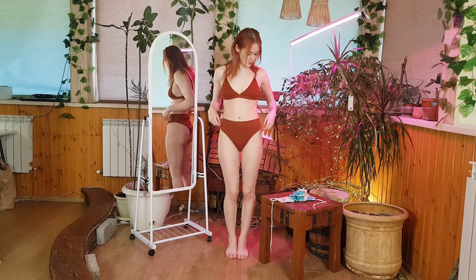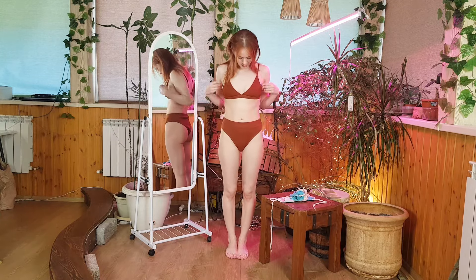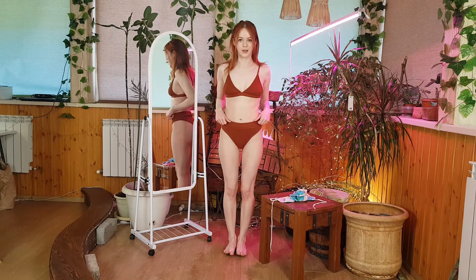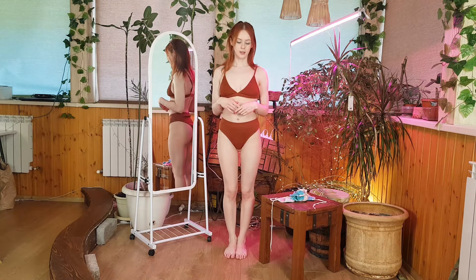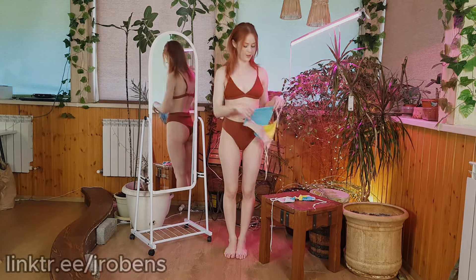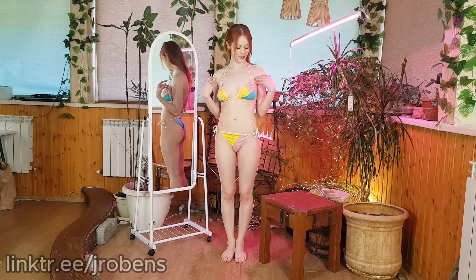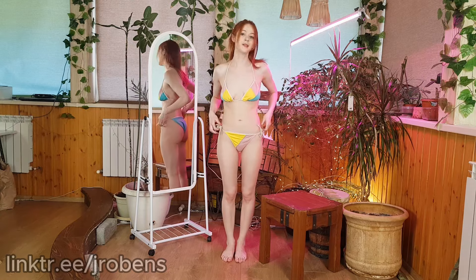The high-waisted undies feature a thick elastic band for secure wear while lacking decorative strings or accessories. Its opaque fabric and minimalistic design make it suitable for practical use, possibly doubling as undergarment in colder climates. It's a reliable choice for beach outings or leisurely swims. The following swimsuit will be blue. I tried on the next swimsuit — it's more interesting than the previous one because it has different colors: yellow, pink, and blue, which are very rich and vibrant.